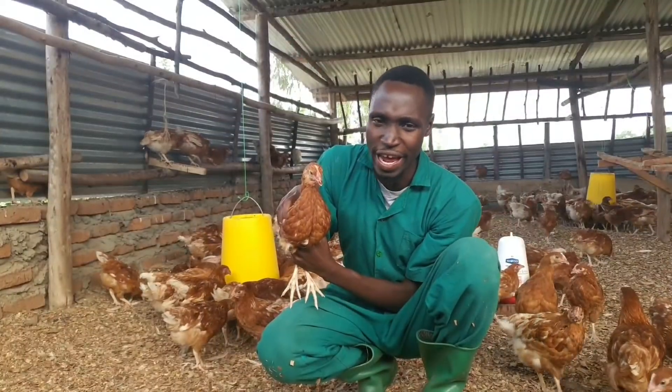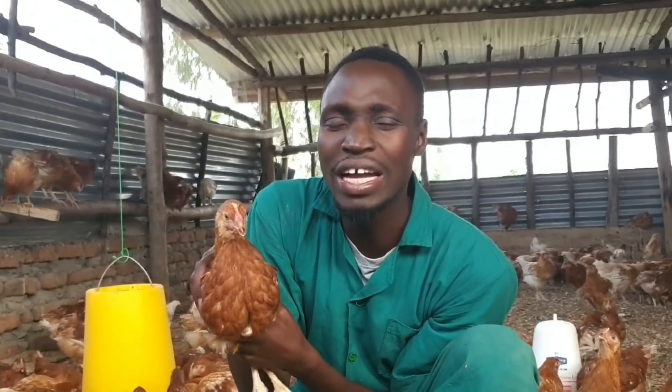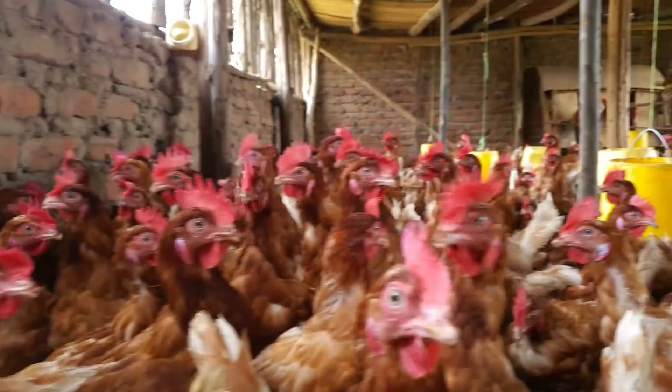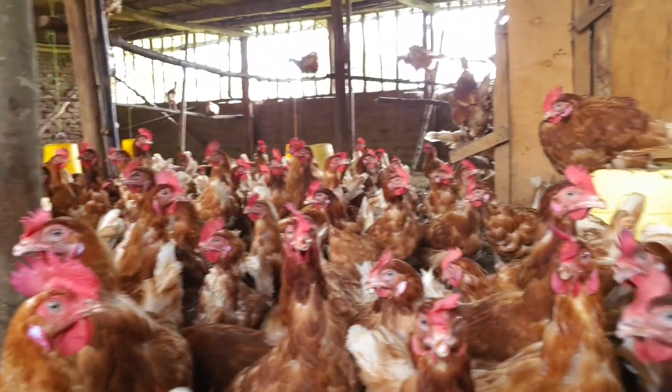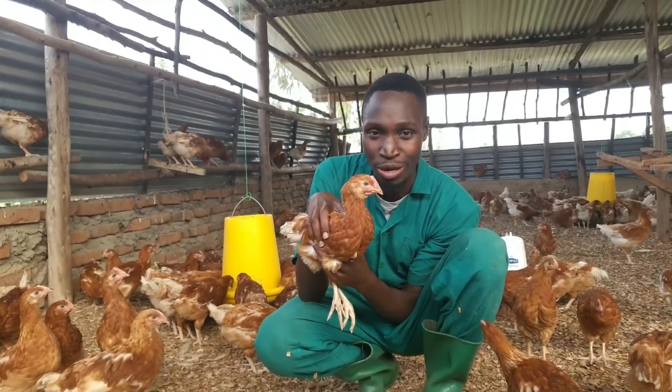Debeaking can be done at different times — as day-old birds, between 5 and 10 days, or between 10 and 12 weeks. My previous lot of birds I debeaked at around 12 weeks, and this current lot some of you noticed had already been debeaked.